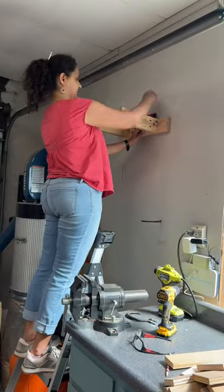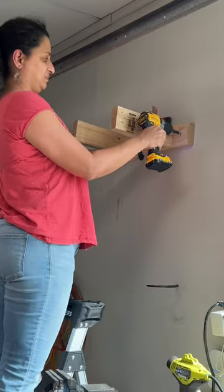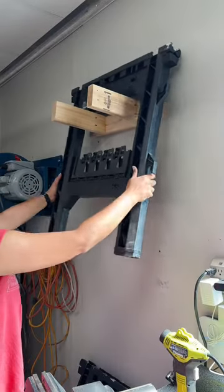Then I mounted it on the wall using long screws into the studs, and that's it.